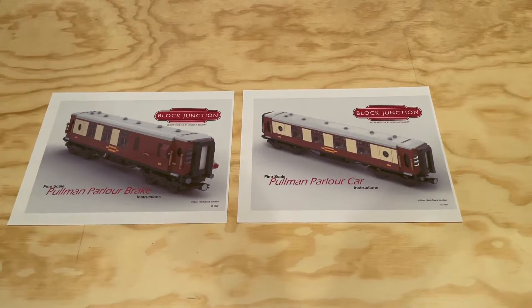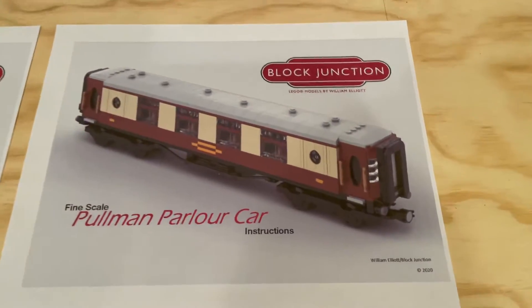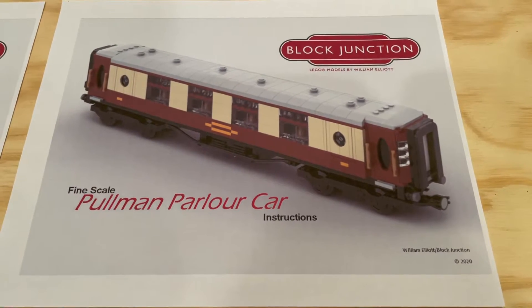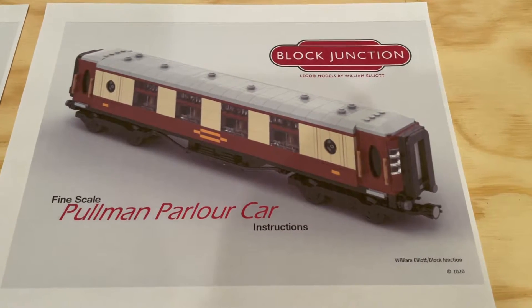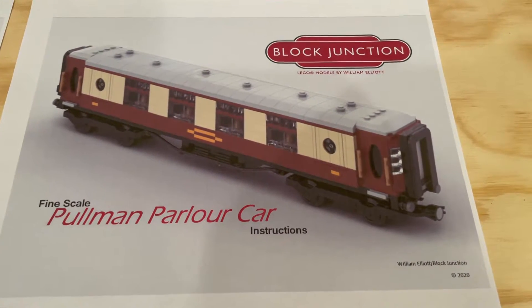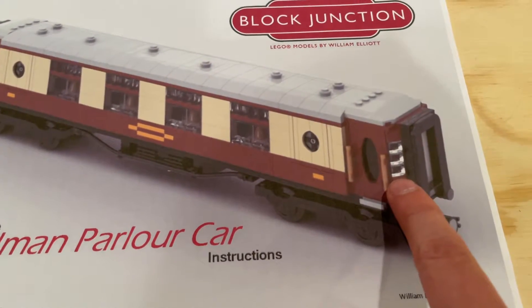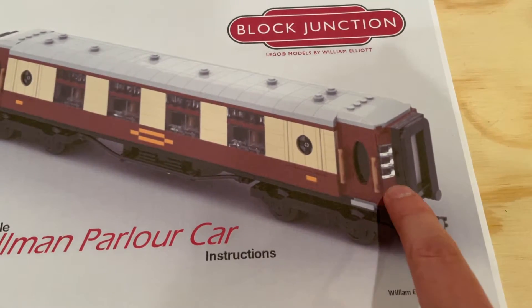Let's take a look at the Pullman parlor car first. From my understanding, the Pullman cars in Britain were luxury train cars, and the parlor car is kind of a lounge area where people could eat. I'm really excited about this particular car — there are lots of great details around the door area and the end of the train here.